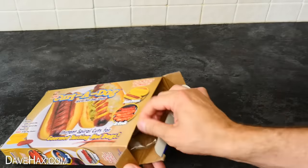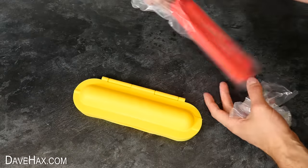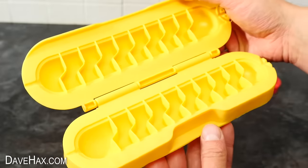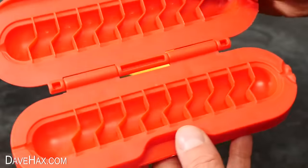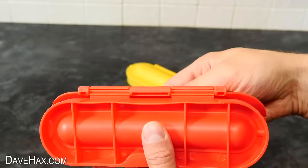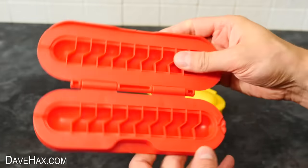Next I want to look at this — the Curler Dog Spiral Hot Dog Slicer. Open up the box and we actually get two different sizes. I'll start with this yellow one — open it up and check that out. We just put a sausage inside, then close the lid and it should cut it like a spiral. And this red one is exactly the same but for smaller sausages. It seems to be built pretty well — it feels nice and strong, the hinge feels quite solid, and the plastic feels quite durable. I'm looking forward to trying them out.